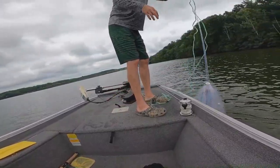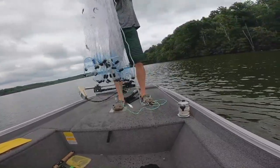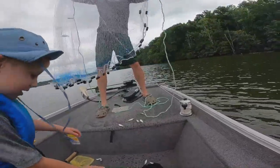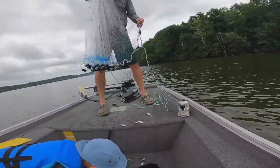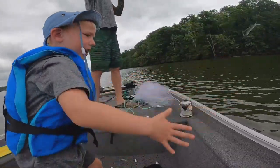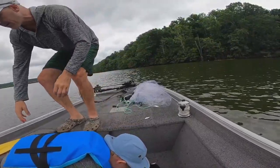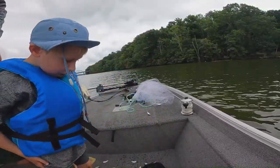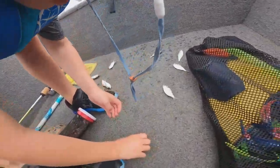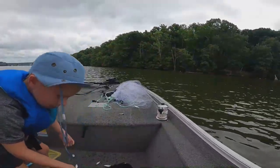Look at all that fish! Yeah, look at all those fish — that's all just shad. Don't throw them all back, we're gonna put a couple of them on a hook right here. Can I just show them all the fish? Look at all these fish we caught for our first time out!